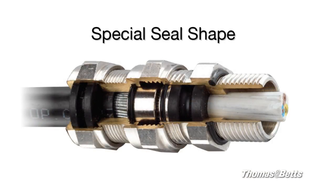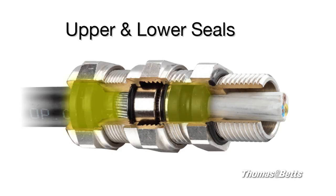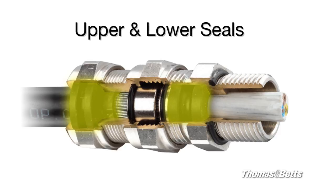High strain relief, IP rating, and explosion-proof protection is obtained through the upper and lower seals. The unique shape of the seal allows for a uniform compression on the cable, creating a solid seal.